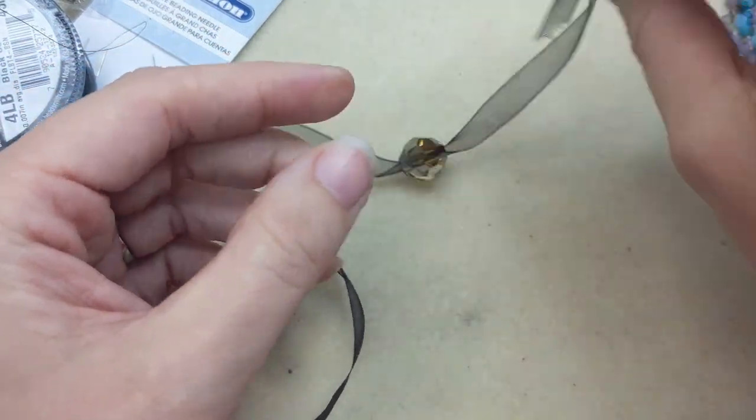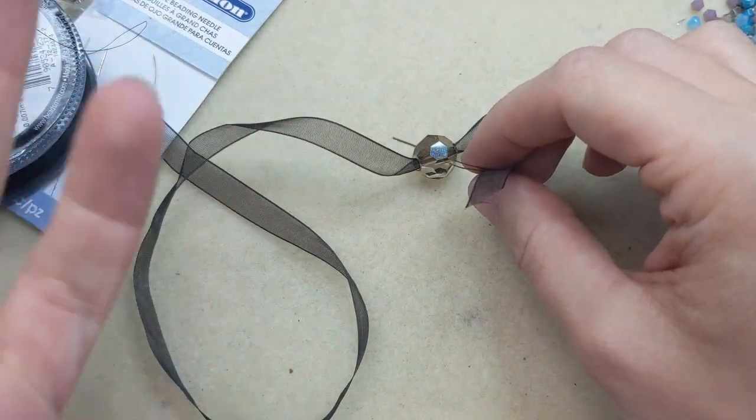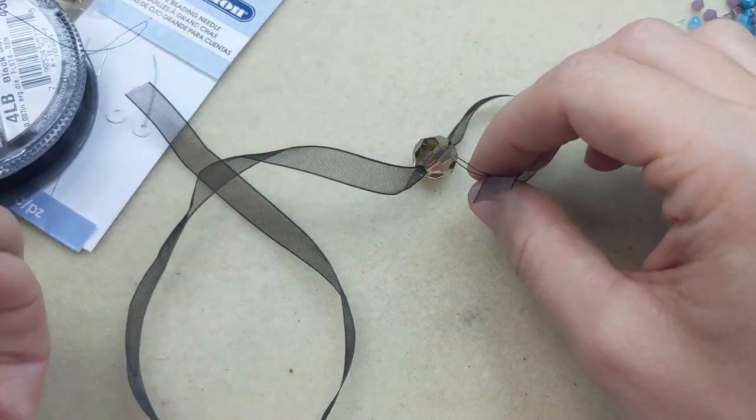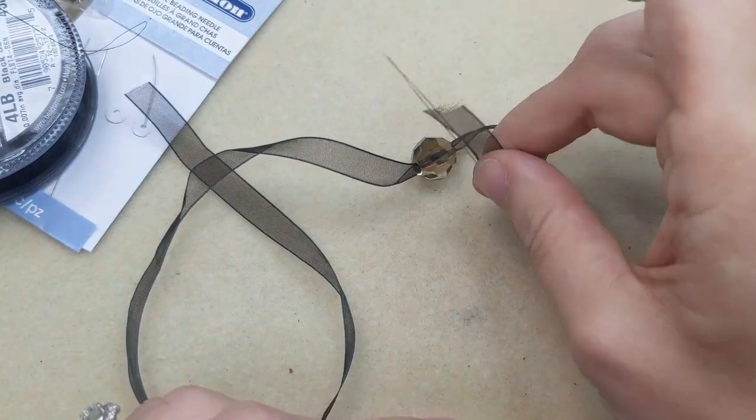Yarn can't fit through a normal eye needle and it's not stiff enough to work through on its own, so that's where the big eye needle really shines.